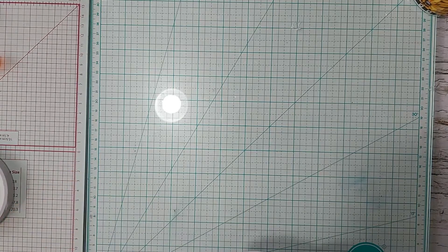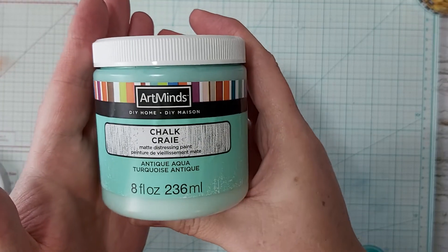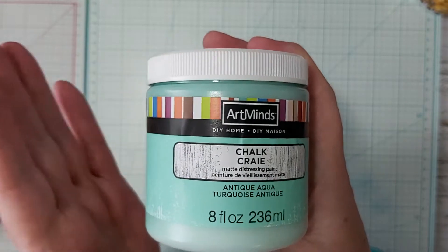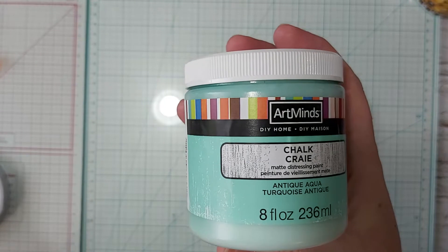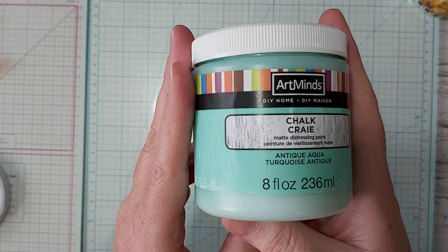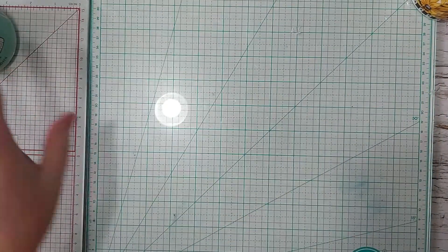First, the non-Cricut stuff. I picked up some chalk paint — it's turquoise, and I try to stick with turquoise in the craft area. I want to redo a wooden pin board that I've had for probably 25 years. It needs an upgrade, so I'm gonna do that on a nice day.